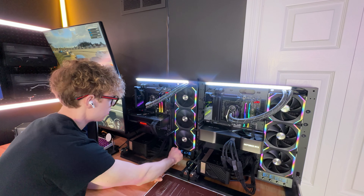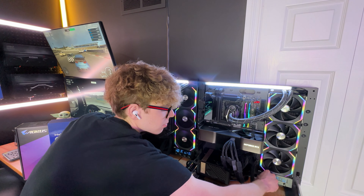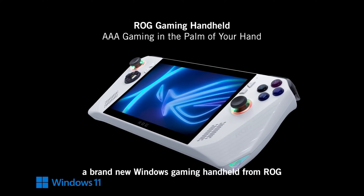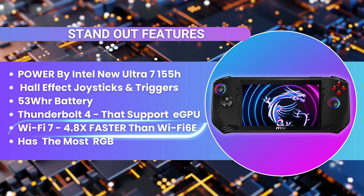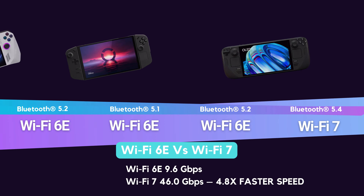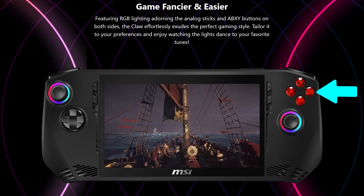If you already have a gaming PC, you can just use your existing graphics card over Thunderbolt — so you don't have to buy a dedicated proprietary connector like you would with the ASUS ROG Ally. One more key thing is that it has Wi-Fi 7, which offers 4.8x faster speeds than Wi-Fi 6E, which is on all the other handhelds. Also, the MSI Claw has the most RGB — including RGB on the ABXY buttons.